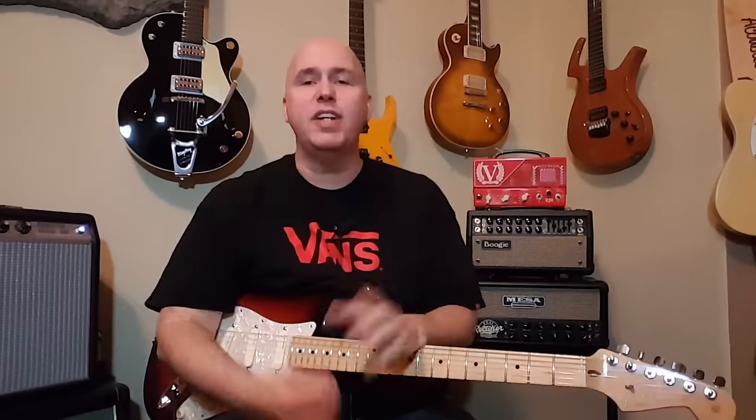Hey guys, today we're going to talk about ohms. Ohm — you knew I was going to make the joke. This is going to be a fast video and you will be ohms masters within minutes.